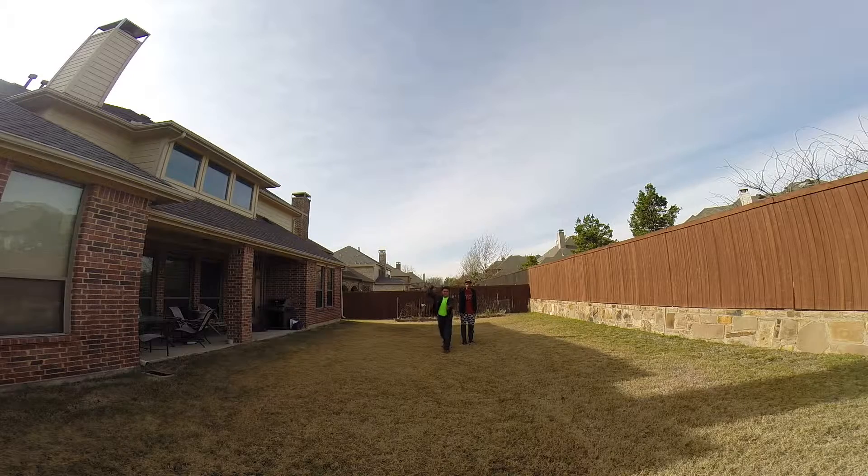I might take a picture of them. And they're waterproof, right? Yeah, you have to put the waterproof case on it, though.